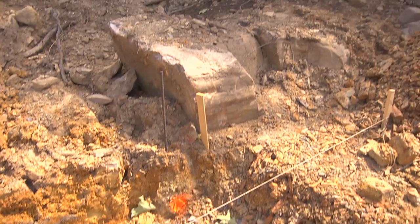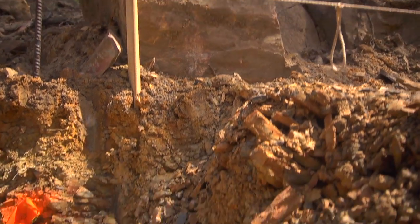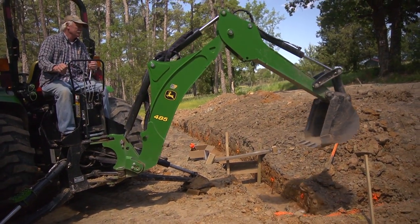The footing actually was going to be a little bit farther out, but when I uncovered that big rock and we couldn't move it, I thought, well, there's a good spot right there to stop the footing. So that kind of negotiated where we were going to put it. It's just a little bit shorter — just a few inches, not much. There wasn't any need in trying to dig out a track hole to remove it for just a few inches of length.